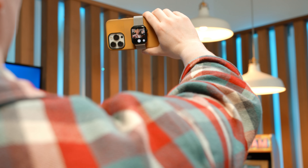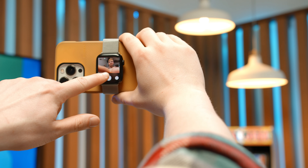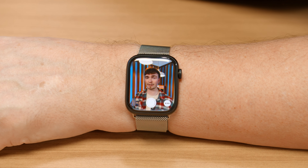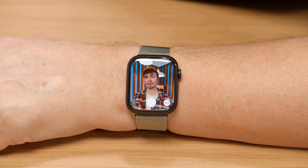We've all seen these tips and tricks videos and they always have the same old recycled tips we've seen again and again. Well today I have 10 tips and tricks for the Apple Watch, and I guarantee there will be at least one tip you've never seen before. So let's just get into it.